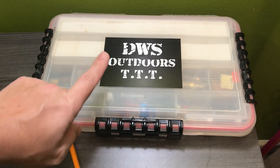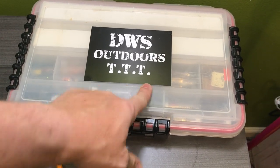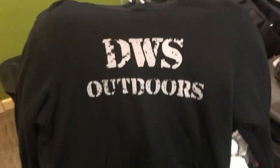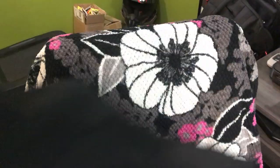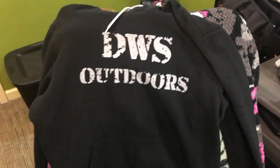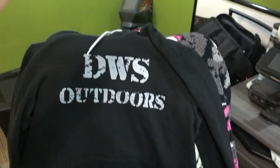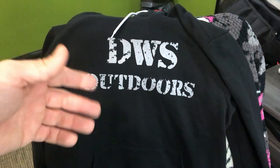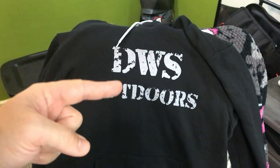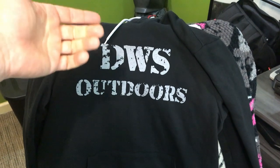Before I get started, if you don't already know, DWS Outdoors has merch now. This is just one of the stickers - today's Tackle Tip Tuesday. I have hoodies and a few different things. Everything's linked in the description. The back of the hoodie's got Tackle Tip Tuesday on it, and the front is DWS Outdoors. This is a premium hoodie. I added a bunch of stuff, so just go check out the description below. There are two different things right now - one's Hard Water, and then one's Tackle Tip Tuesday.